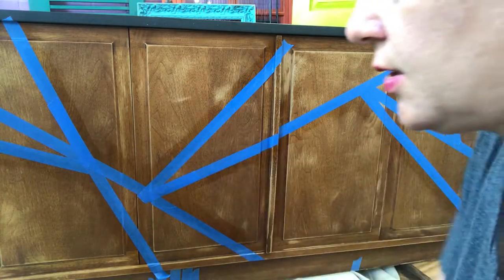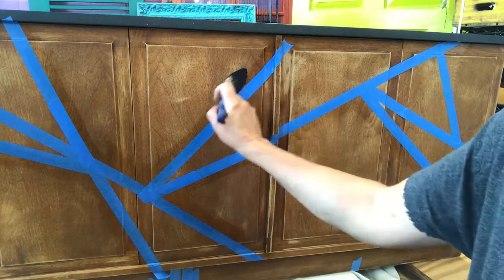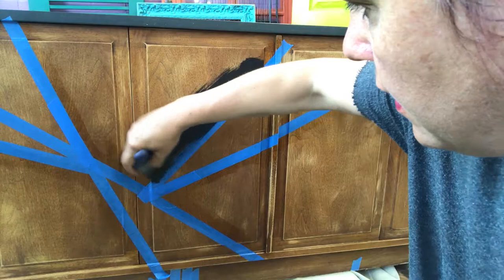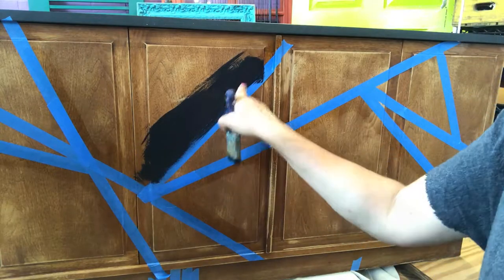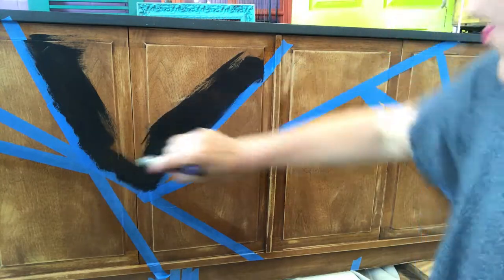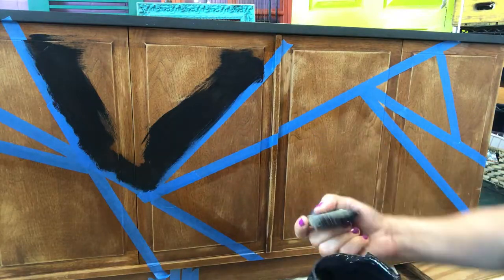Now that all of these are dry, we can go in and start painting. I want really solid colors today, so I'm using Dixie Belle Caviar. I'm digging right into these areas because we put the barrier layer down — we're gonna get a nice crisp edge. I do like to push my brush in away from the edge just to be super careful. Definitely pulling it in from the sides.